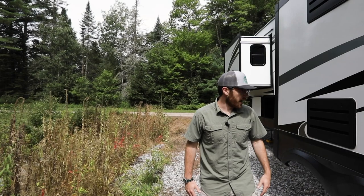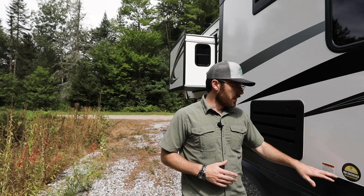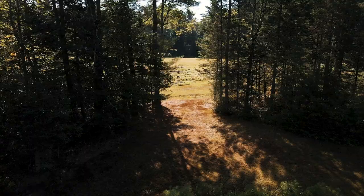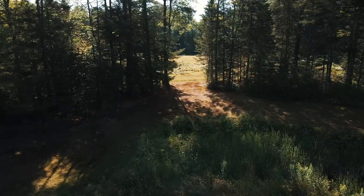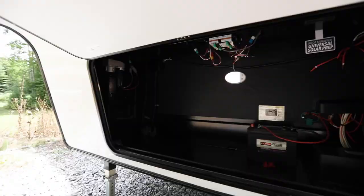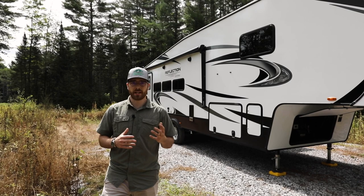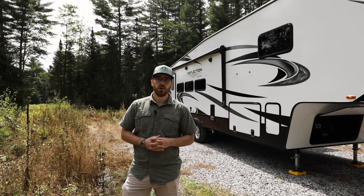A feature I get really excited about is that the tires on this Grand Design are now American-made Goodyear Endurance tires — 16-inch, E-rated, 10-ply, nitro-fill. Those have a one-year no-questions-asked warranty as well as a five-year limited warranty. The 310 RLS also comes with a beautiful gel coat finish and in the front you have your storage area which is generally where your batteries will fit.